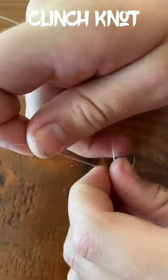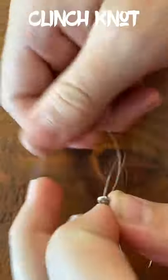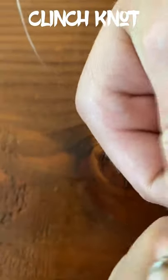This first knot we're going to be looking at is called the clinch knot. It's probably the most versatile fishing knot ever, as it can be used to connect swivels to leader and mainline, to swivels and to hooks, jigs, spinners, lures, flies — anything.